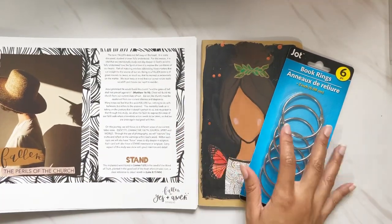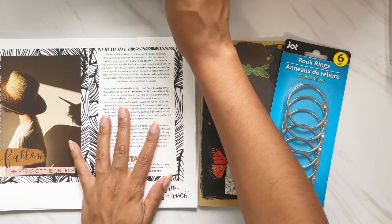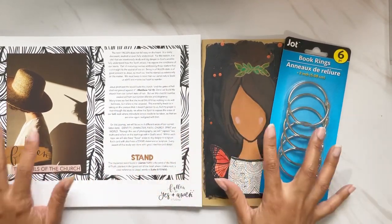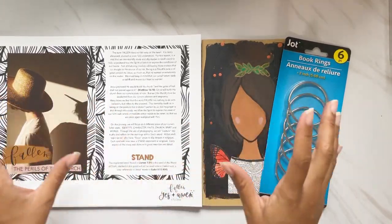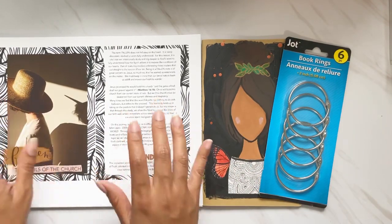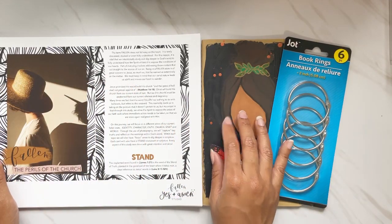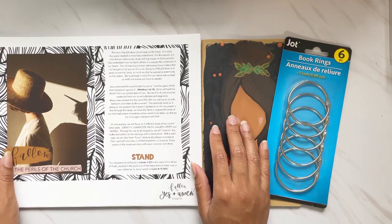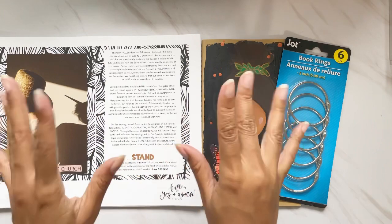Sometimes projects like this take me a little longer and they're hard to film, but it's going to be a very good study. I hope to show you how I set up everything even if I don't film the entire process. Thank you so much for joining me — I know this was a little lengthy, but I wanted to give you some ideas and show you this great study. I'll link everything below. If you are new here, please consider subscribing, hit the like button and the notification bell. God bless, bye!